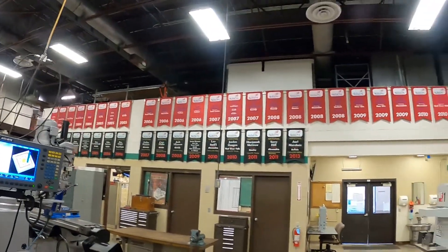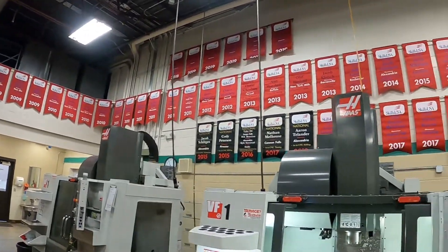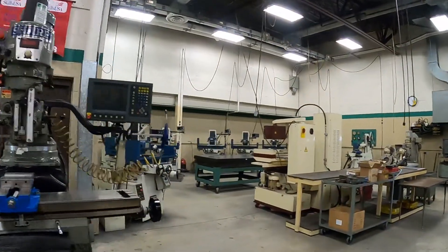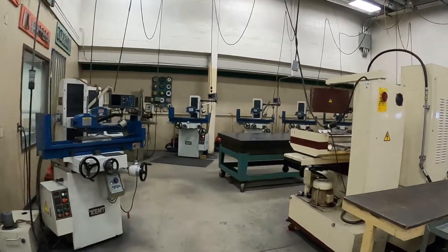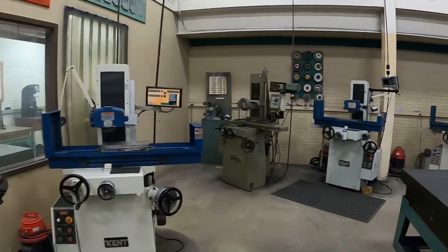Around the top of the room we've got our skills banners — our students have competed and placed at skills competitions over the years. The red ones are state winners and the black are nationals winners. On the back side of the room here we have our grinding area, with surface grinders on the perimeter.